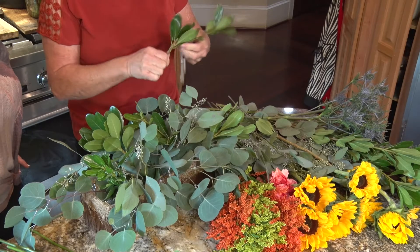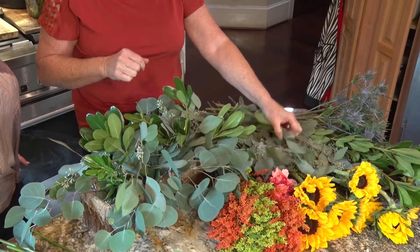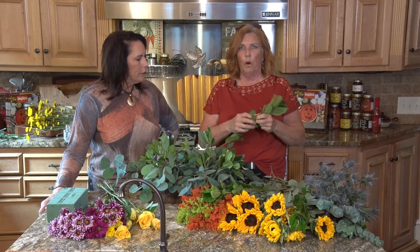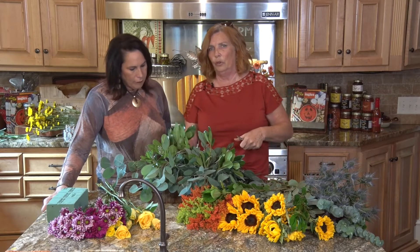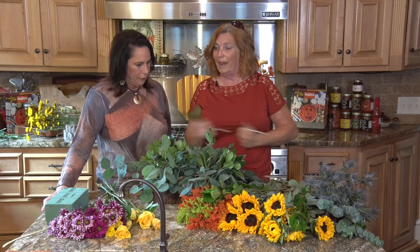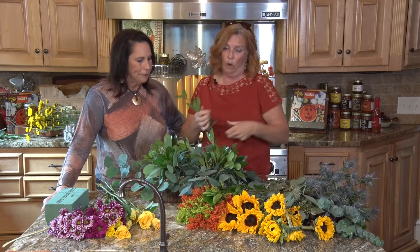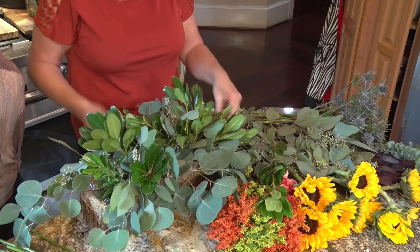When you're working, you always want to make sure you pull your leaves down under your water line. When the foliage gets into the water, it causes bacteria and you lose your product quicker. So it's always very important to strip the foliage as far as you can — it lasts a lot longer. Foliage lasts a long time if you just prep it and do it right.